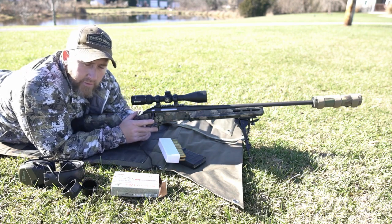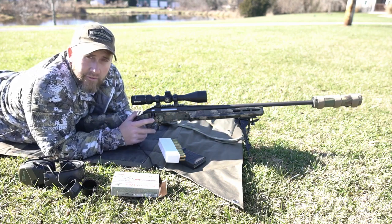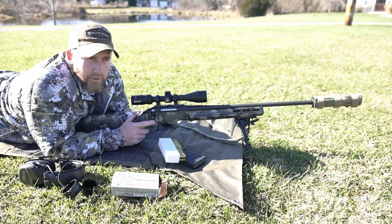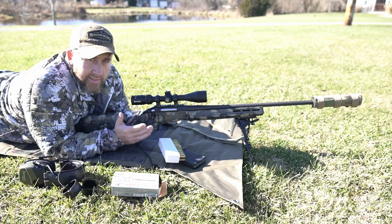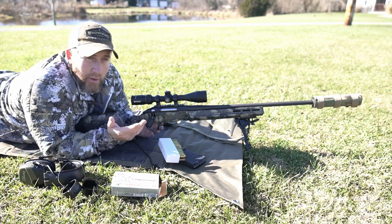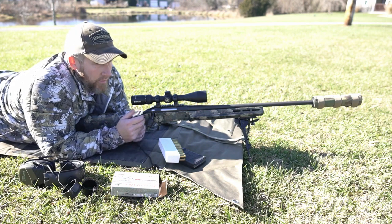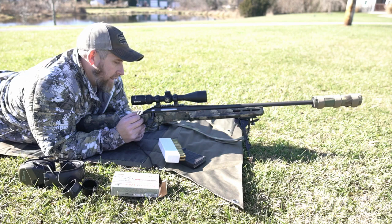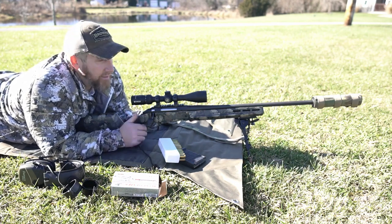What we're going to do today with this video: two different things. One, just checking zero on this, getting out on a 50-degree day in December — can't beat that. It is a little windier than I thought; it's about 12 to 14 miles an hour now at times. And then number two, one of my most popular videos is when I spray painted this camo job on this Ruger 243. I get lots of questions about how the paint has held up, and I just want to give you guys a quick update on this paint job.